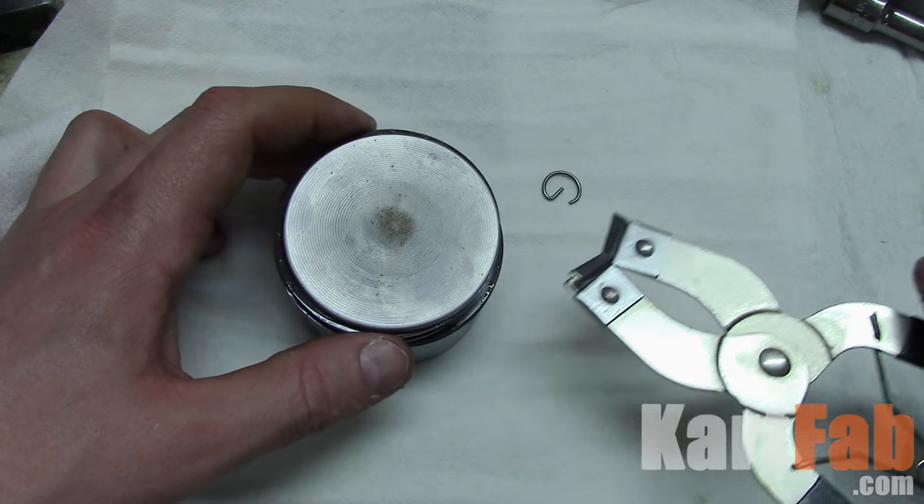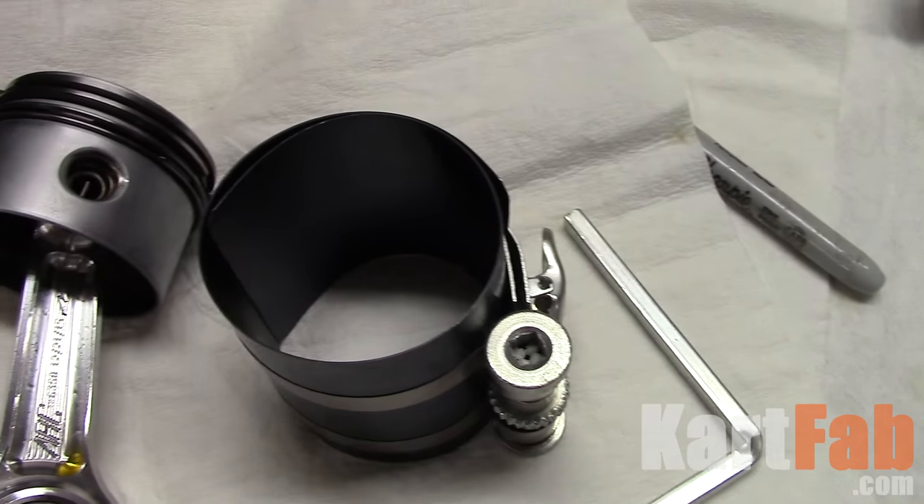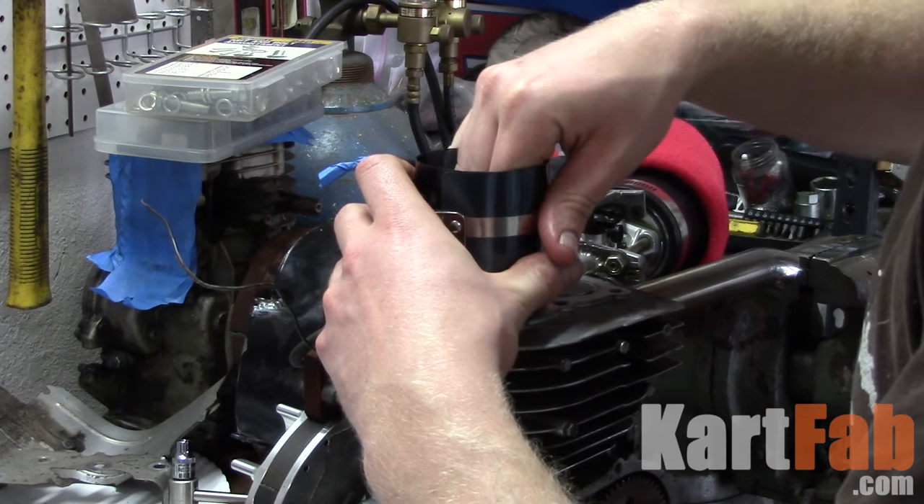Hey everybody, today we're going to be looking at installing a piston and rings, and how to orient the rings properly before you put the piston and connecting rod together and install it in a small engine. So let's go check it out.